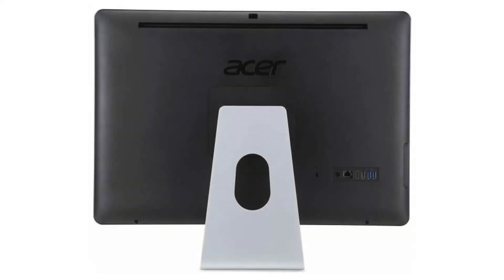It costs $429.99 on Amazon, but of course that is subject to change. If you want to buy this Chromebook, please click on the link in the video description. Thank you for your time.